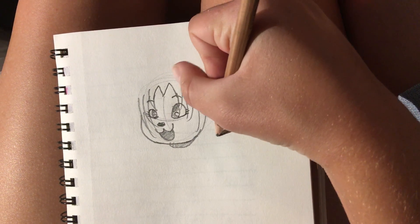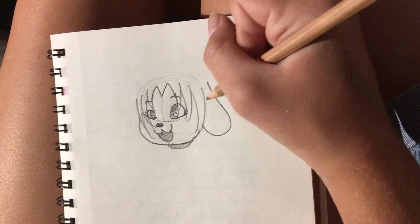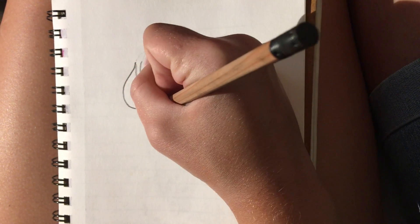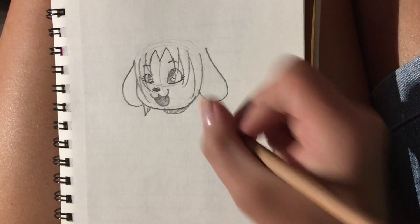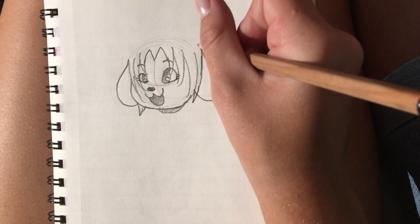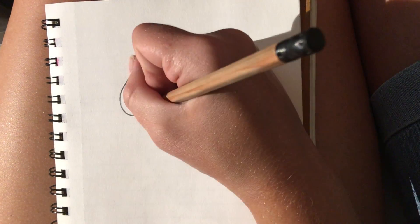Draw her ears — they're kind of like hooks — and connect them from here. Have it connecting to nothing here, but connecting to the hair here. And then just draw this, connecting from the hair to her cheek. And draw a little line here just to show there's hair here. And now draw a little piece of hair connecting to that.